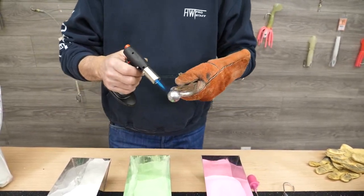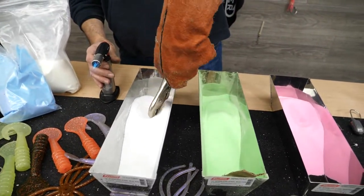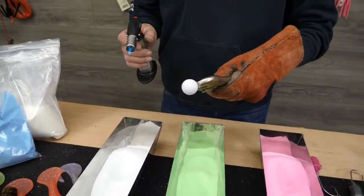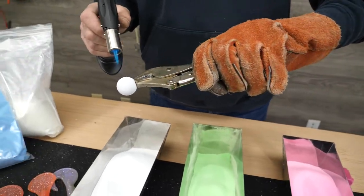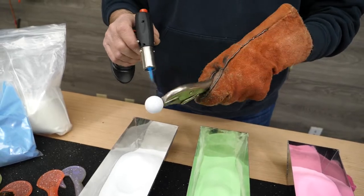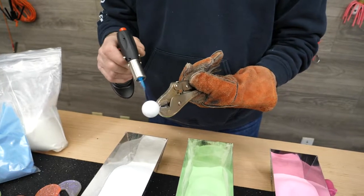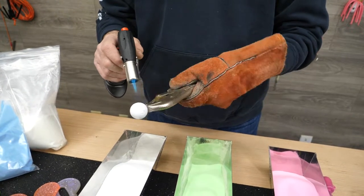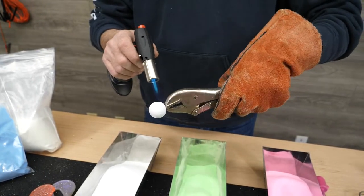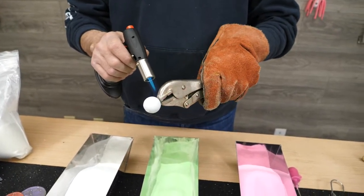Once you get your lead good and hot, for all of the glow colors, you have to put a white base on it. Get quite a bit on there. Now what I'm going to do is smooth it out real easy. And then once I get it good and smooth, I'm pretty happy with that for a white base. Get it good and smooth.